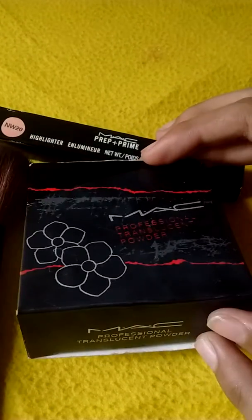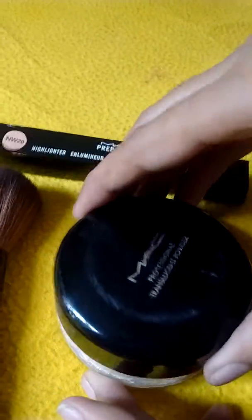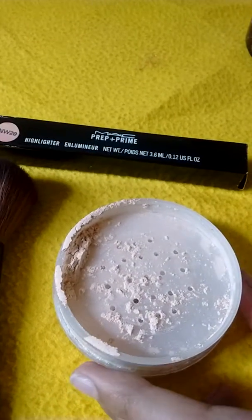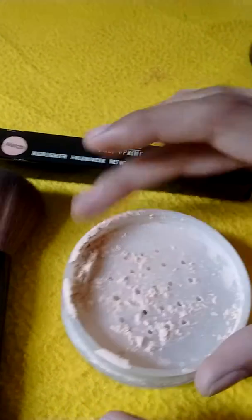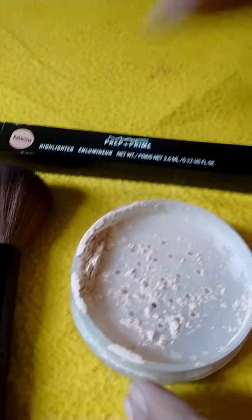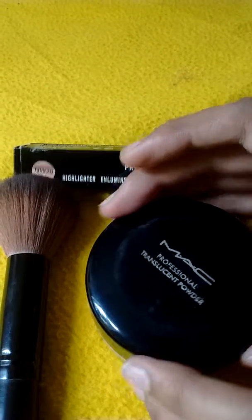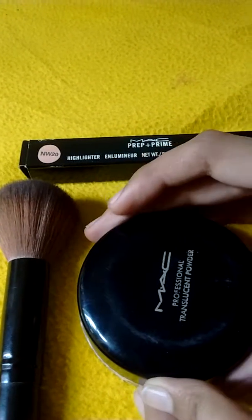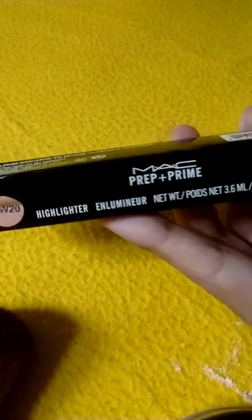I am going to start with the MAC translucent powder. I have heard a lot about MAC products — they have good quality and good packaging, and it sets your base very well. However, I am not satisfied with the packaging as it loses enough of your powder. Overall it is a good translucent powder. It sets your base even if you apply this product directly on your face without foundation, and it gives a matte finish.